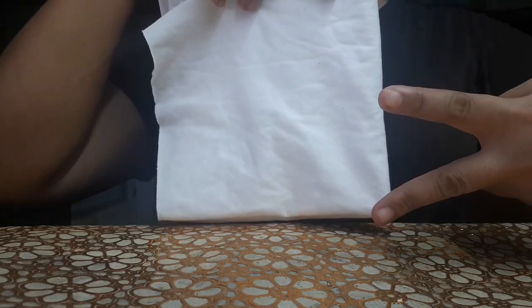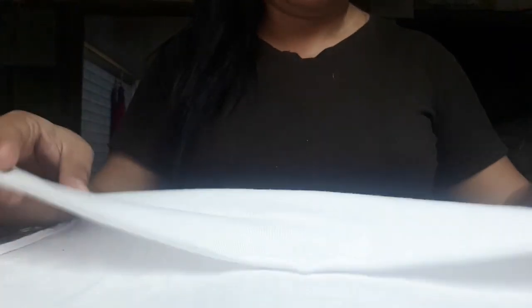So ang pangalawang tela guys — t-shirt po ito, tapos ginupit ko lang into square. Kanina pahaba lang, tapos ngayon square naman siya. So kailangan nyo pa rin ang dalawang goma or rubber band or garter — depende kung ano ang nasa inyo. So tutupiin lang natin siya.